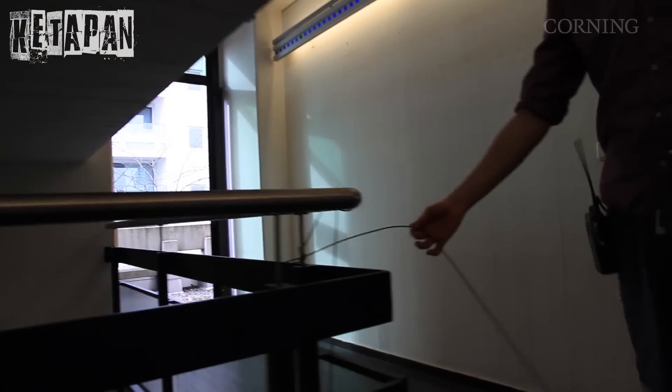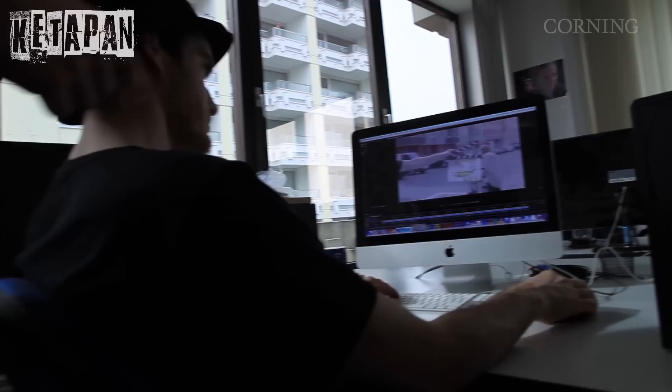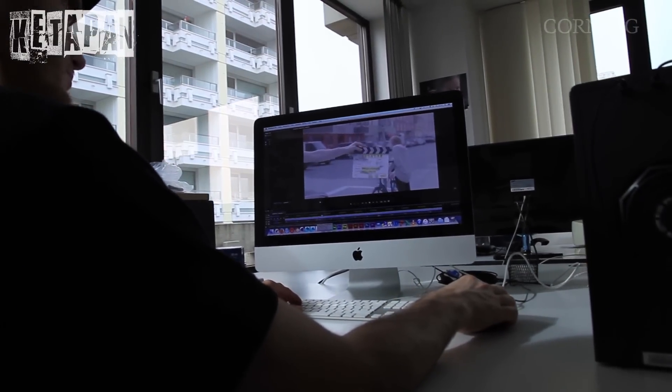As you can see, here's the cable from downstairs. Let's follow the cable all the way into our office where our editor Yaro is sitting. Hi man, how's it going? Great! He already has the footage from downstairs thanks to optical cables by Corny.